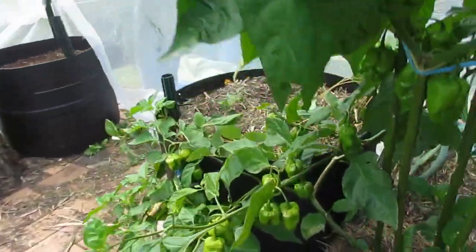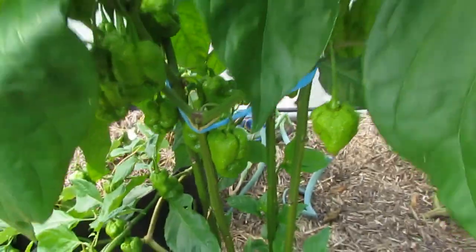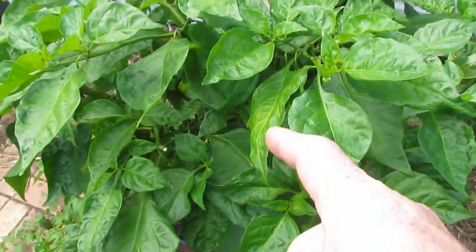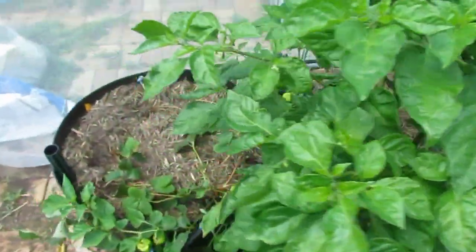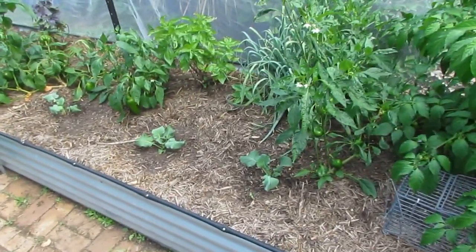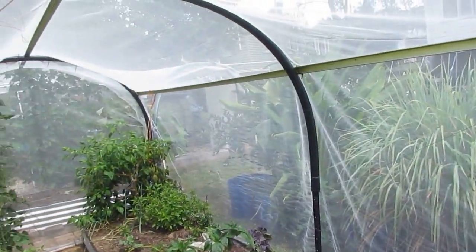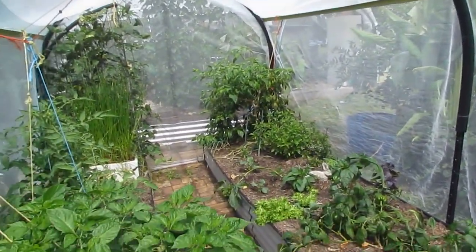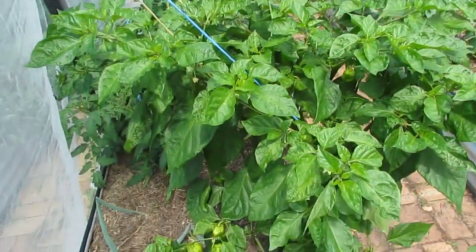I've done the same with the yellow pot chilli here — just tied it back; it was going into the walk area. We have loads of fruit on here. These guys are so-called seven pot or seven pod because one of these chillies is enough to make seven pots or seven batches of chilli — it's got that much heat to it. Pretty happy with how it's all going in here. It's definitely been keeping the white cabbage butterfly out and the fruit fly, but as for grasshoppers we're getting a load in here — though they're easy to hunt down and feed to the chooks and fish.